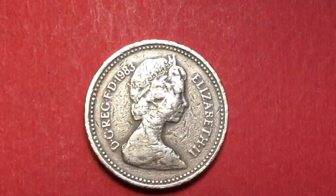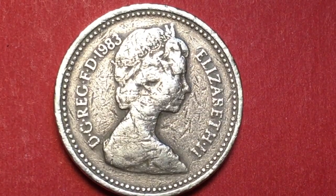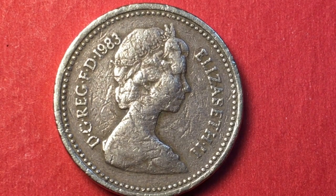This coin came out in 1983, and you can see these are really hard to light. Let me try to get that light a little bit better. Okay, so the coin is a nickel brass coin and it came out in 1983. It's also a circulating commemorative.